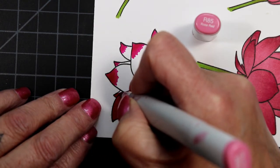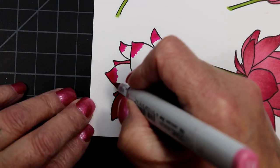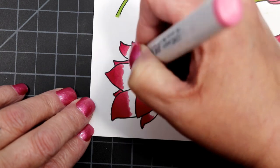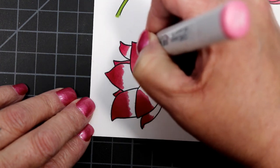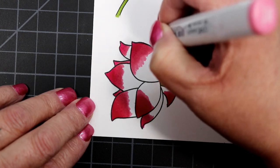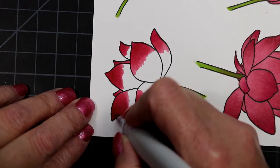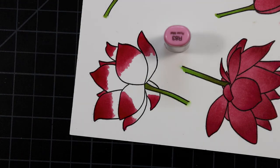With lotuses, the tips are dark pink and go down to lighter colors, so that's what I did. I started at the tip — usually with flowers you start at the base of the petal and bring the color out light to the tip — but this time I went in the opposite direction. I started with RV09 at the tip using feathering flick strokes.